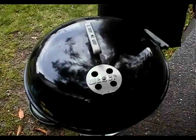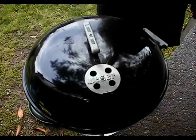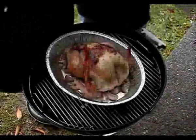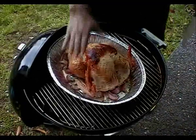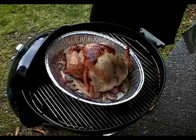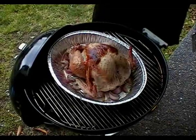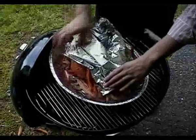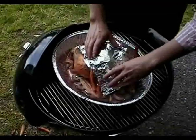We're an hour in and time to wrap the breast to make sure that it doesn't dry out. As you can see, it's cooking pretty nicely there, starting to brown up around the breast area. So we're just going to cover that with the foil and close it up for another hour.